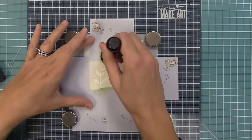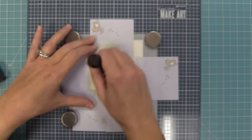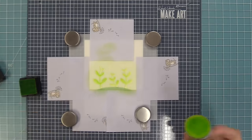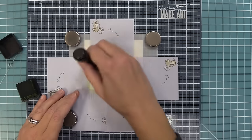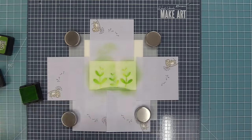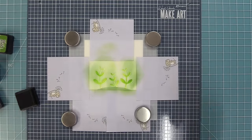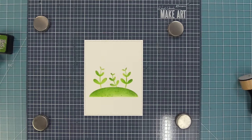Now we shift the stencil down so the three leaf grouping lines up near the top, with just a bit of stem overlapping onto the hill. Post-its go around to protect areas we don't want to ink yet. We repeat the same colors for the stems — starting with the lightest green, keeping it nice and light, then adding darker greens to the outside edges of the petals for a pretty, dynamic three-shade look.